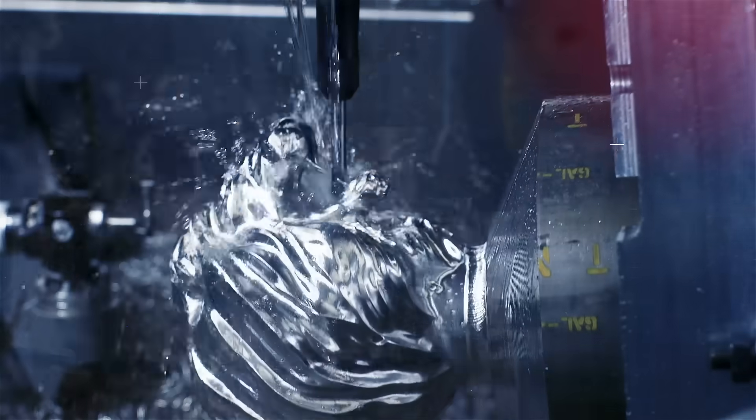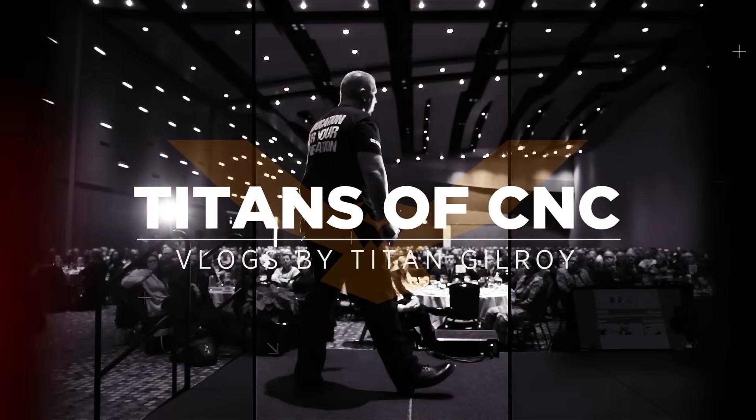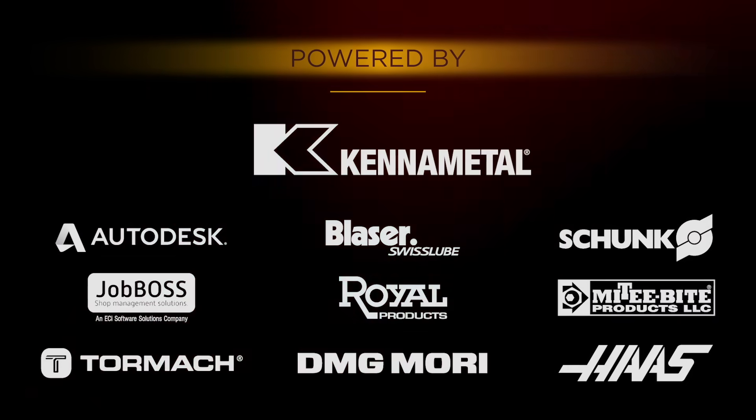Today I'm going to teach you how to mill Monel K500. It's about to get crazy, it's about to go down. What's up everybody? This is Titan, Titans of CNC.